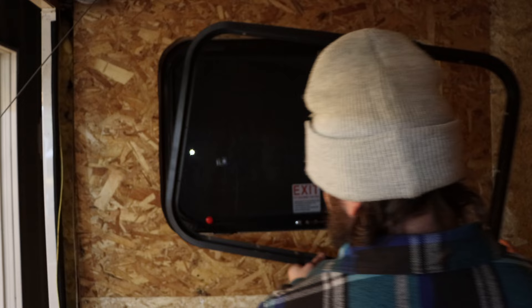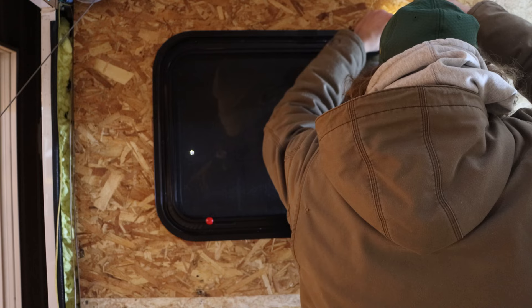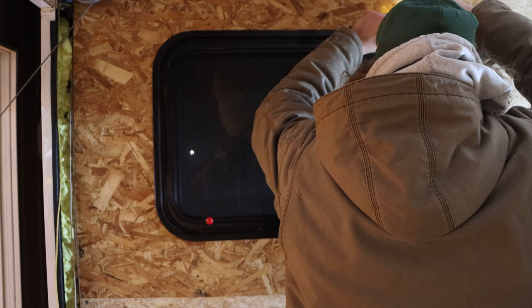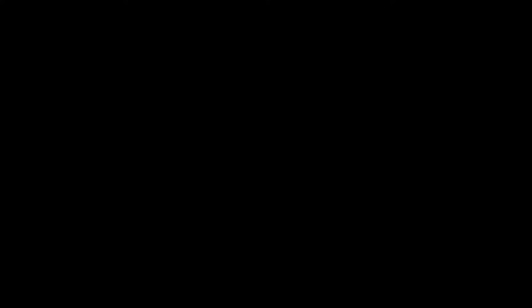I'll let you stand on the outside and kind of push out the window. Is this bottom or top? Looks like it's... is it going to rub there? Flip it - let's put it on top. Suck. Thank you, David Wallace.